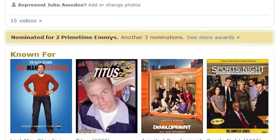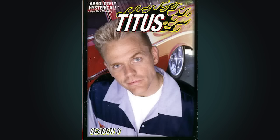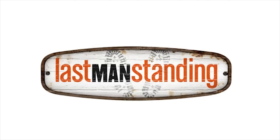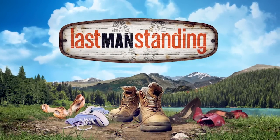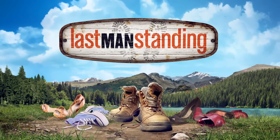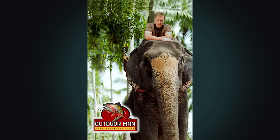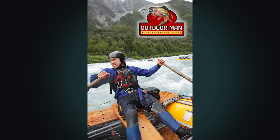During my time in Hollywood — about 30 years now — I've produced a lot of TV shows you've probably never heard of, and a couple I hope you have. The show I'm currently producing is Last Man Standing for ABC. On Last Man Standing, Tim Allen's character Mike Baxter is a man's man — well-versed in hunting, camping, fishing, and all the technologies that go with those activities. Mike is also a bit of a survivalist.